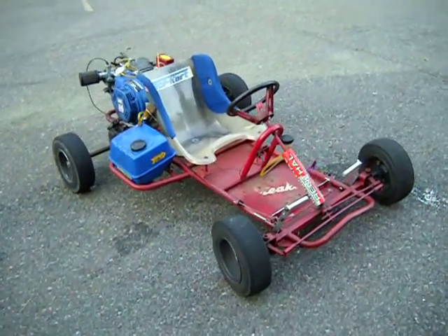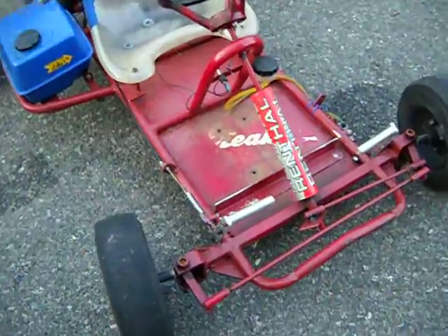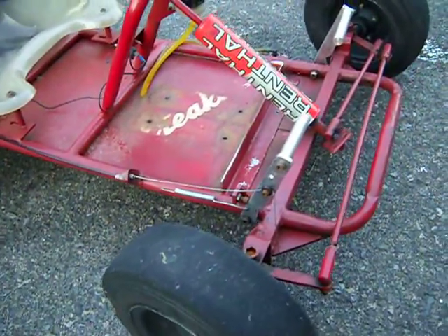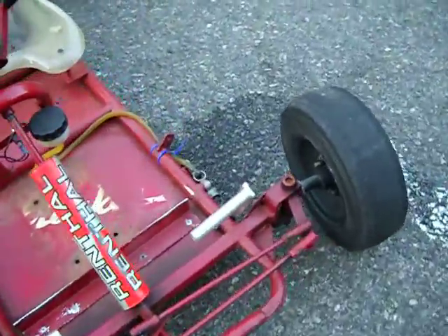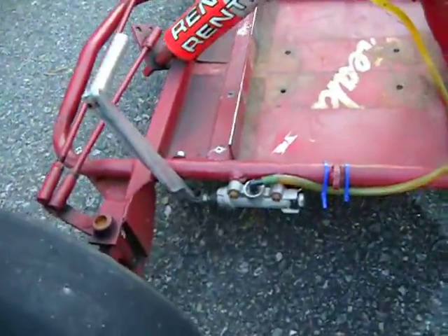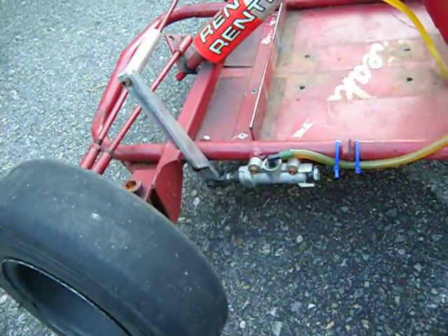This is the go-kart. Going to do the walk around. Got some custom made pedals and linkage. On this side we have a custom brake lever and a master cylinder from a street bike.